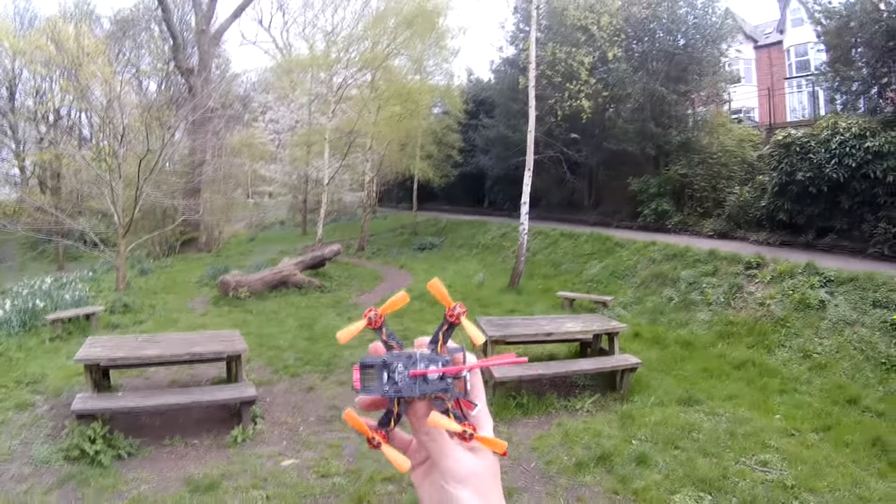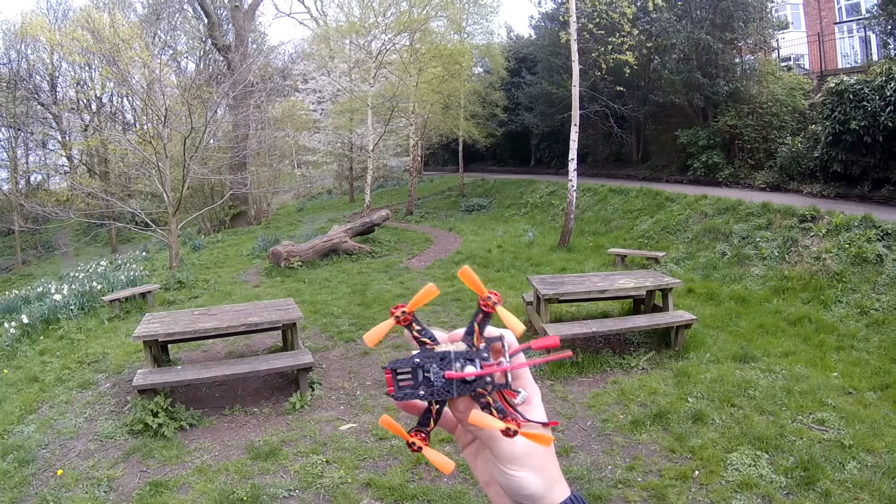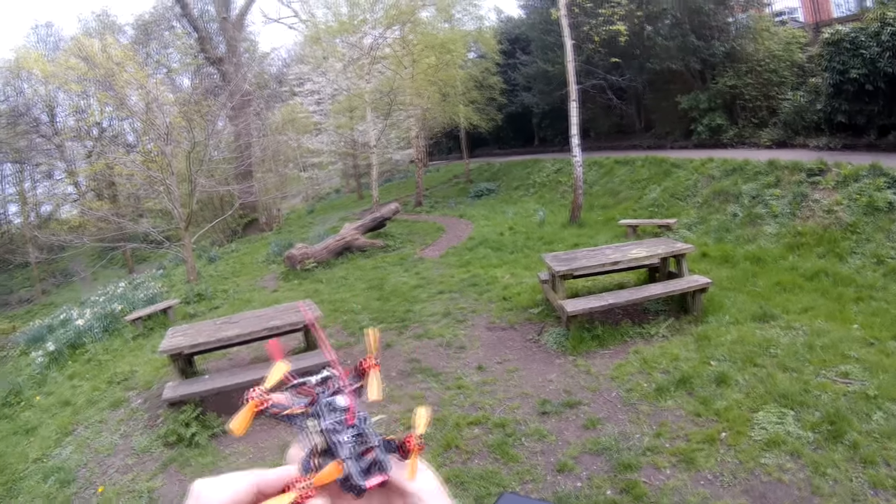Today we have Taro 3020 props and I've cut these down to 2 inch. In fact they're ever so slightly — can be 2mm longer than the stock props because they'll actually fit.